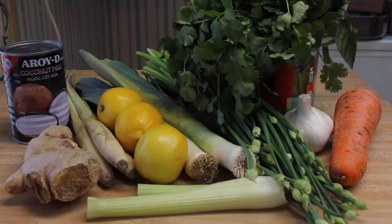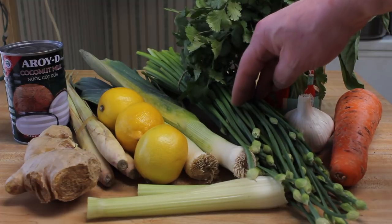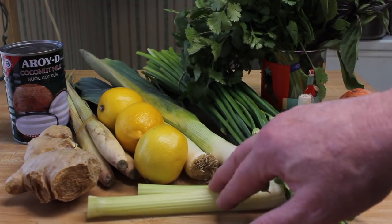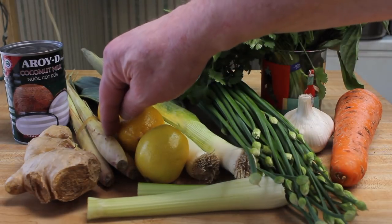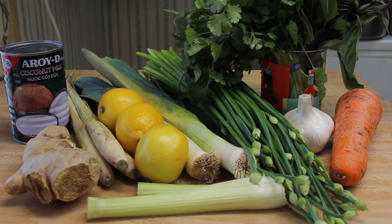I'm gonna make a shrimp soup today. I'm gonna use some basil, cilantro, and chives, garlic, carrot, a little bit of celery, onions, leeks, lemon, lemongrass, ginger, coconut milk — and some shrimp. I think that's everything.